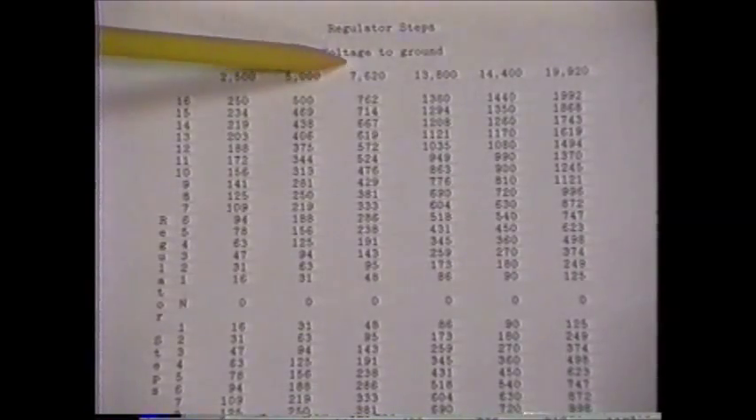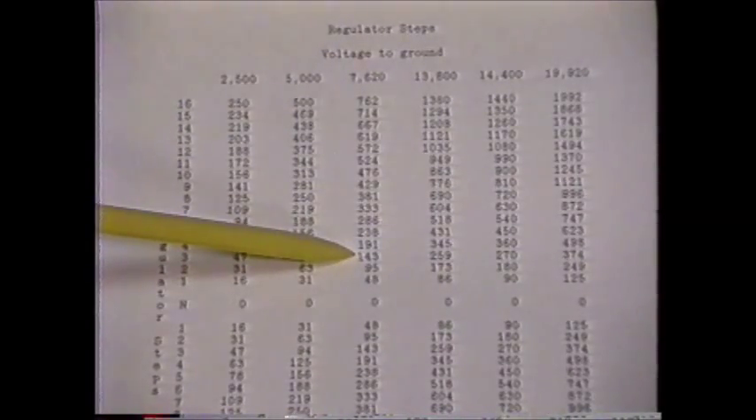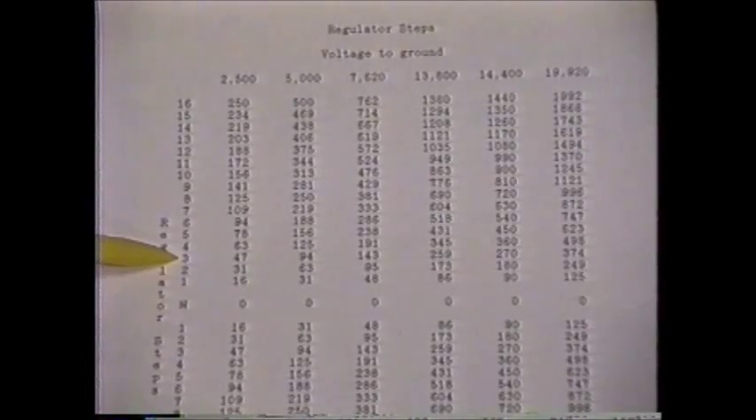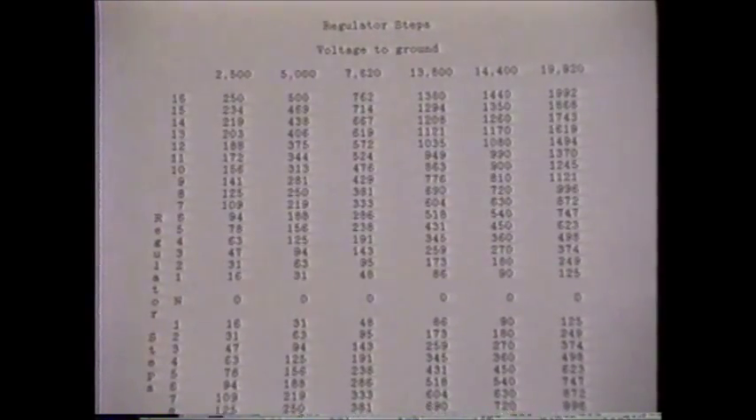From the third column in the chart, we see that the initial reading of 150 volts for a 7620-volt regulator would most closely match the voltage of 143 in the chart, which correlates to the third step. There is approximately 48 volts per step for this size regulator. The regulator we're testing is indicating 150 volts. If this is, in fact, the third step, we are measuring 50 volts per step on our regulator.